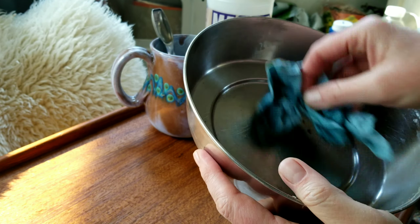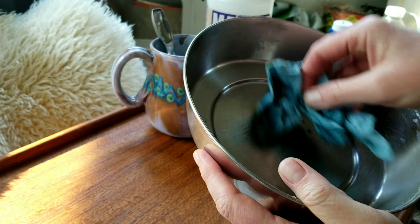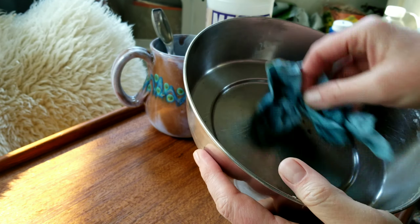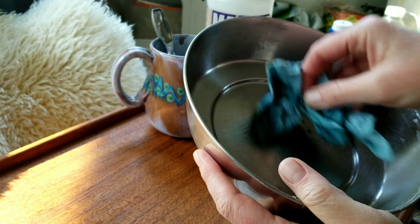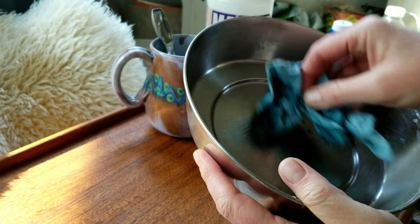If you use Clorox disinfecting wipes, make sure to let the dishes air out before using them again, or rinse them with a little water. You can also do this with water — for my stainless steel skillet I use water most of the time, then go over it again with vinegar if needed. The friction and pressure alone gets rid of a lot of bacteria and germs, plus the vinegar kills what's left.